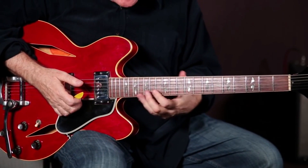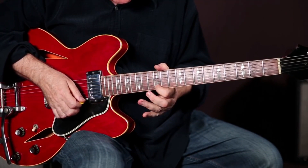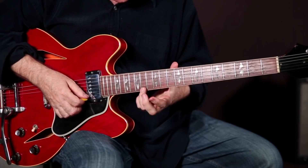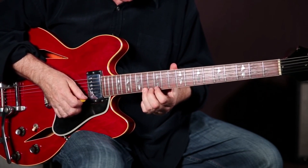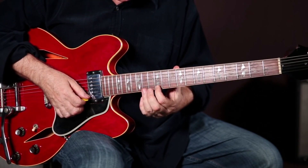Now I want to move up high on the neck, and the cool thing about this is I'm still doing one string lead playing. Hammer on and pull off. So strike the string, strike it again here on the 10th fret, and do a hammer on and pull off.